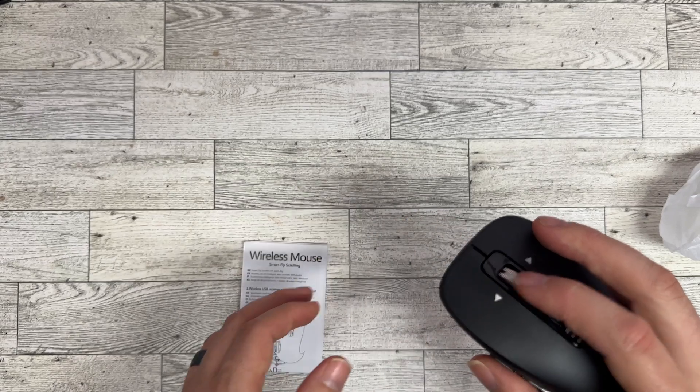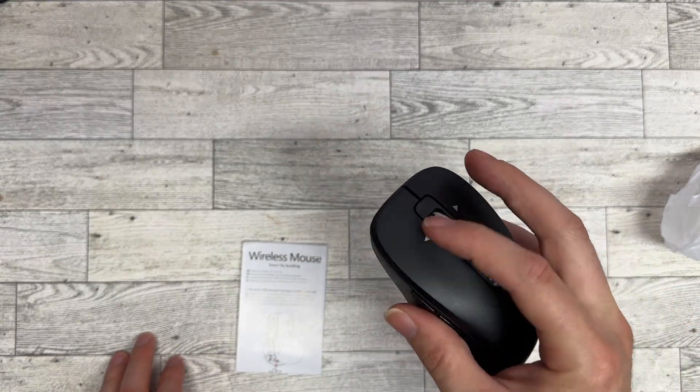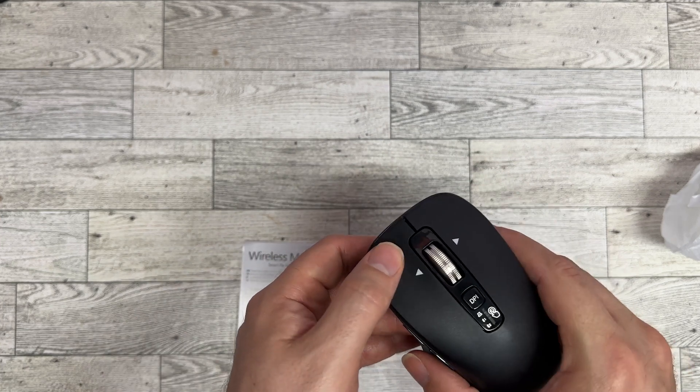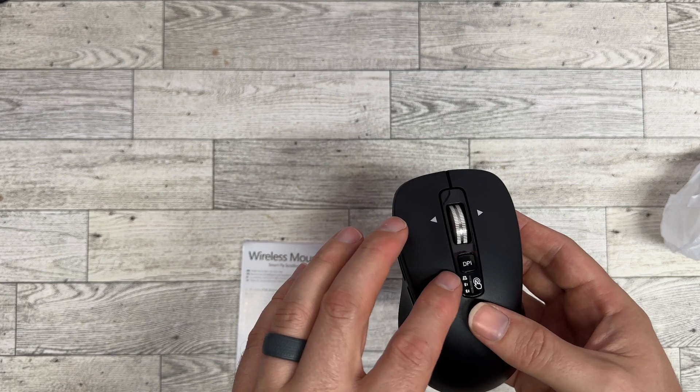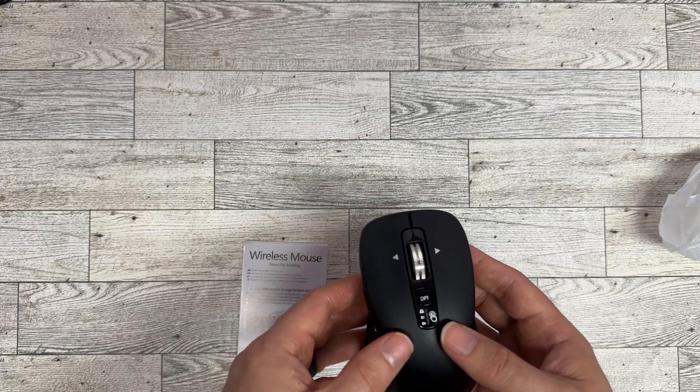It's got a nice metal wheel here. It's got four-way movement so you can click it left and right, scrolls, and these are silent buttons — you can't even hear it. You're also able to adjust your dots per inch, which is how fast your mouse will move across your screen.